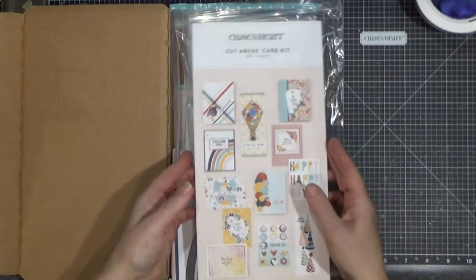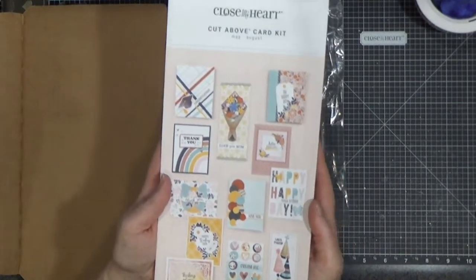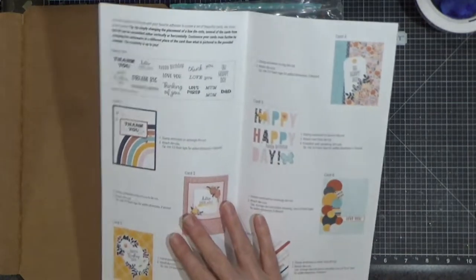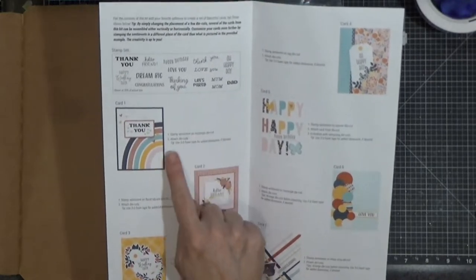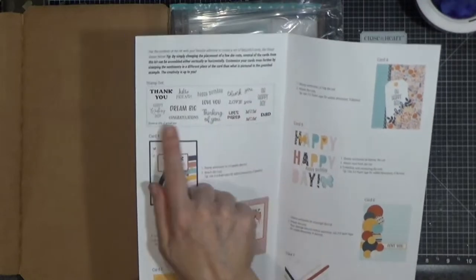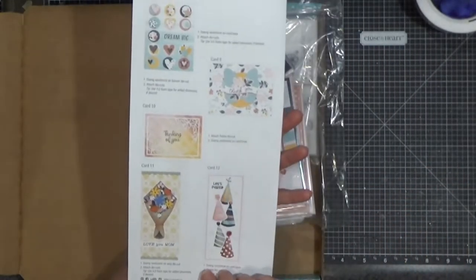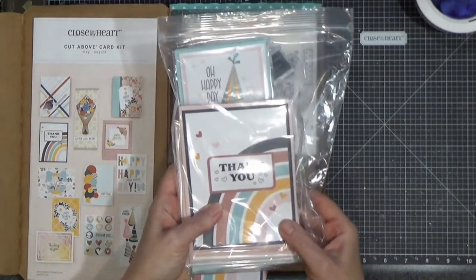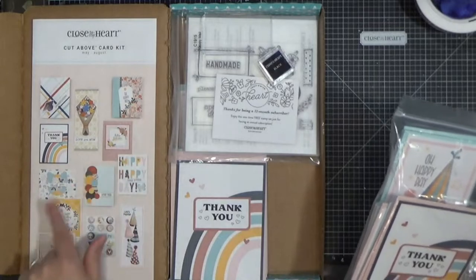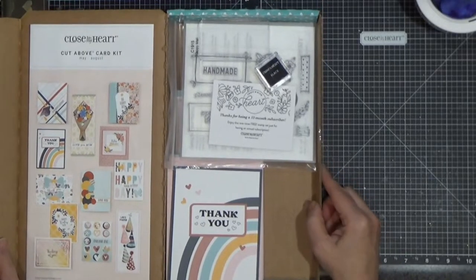Let's do a little walkthrough of what comes in your kit. You get the instructions, which are mostly photos — you can just look at the pictures and figure out what's going on, though they do offer some guidance. Here is the stamp set that is exclusive to the card kit; you can't get that stamp set anywhere else. These are half of the cards — you make two each of 12 different designs, so 24 cards total.